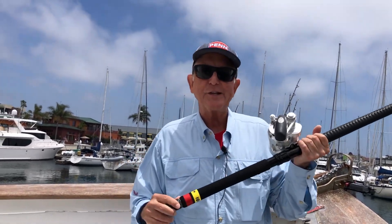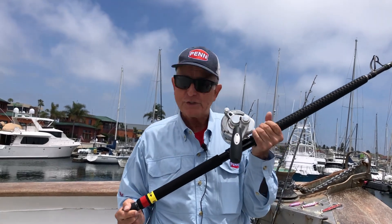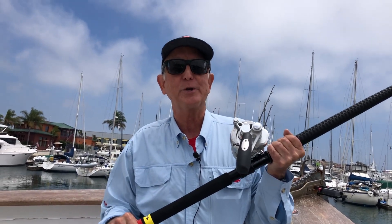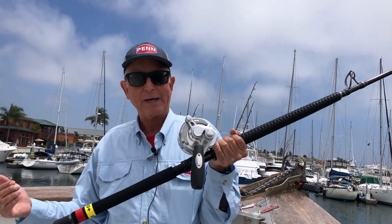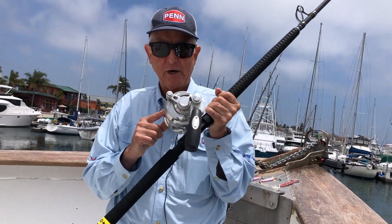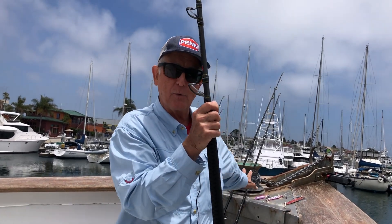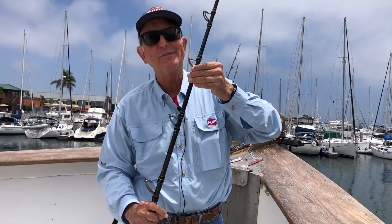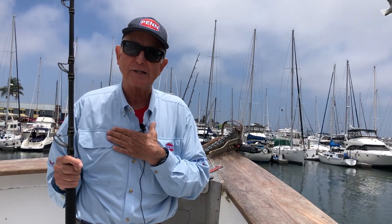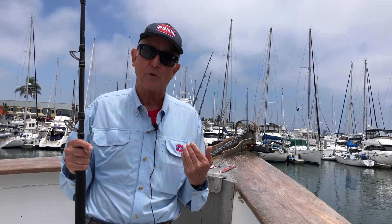If you're persistent, young and strong, or just determined that no matter how big the tuna you hook — even that 375-pounder — you want to be able to land it, the 20 VISX with 100 or even 130-pound test braid is the way to go. It pairs with an 80-to-150-pound rod, which puts your line right in the middle of the rating for best performance.